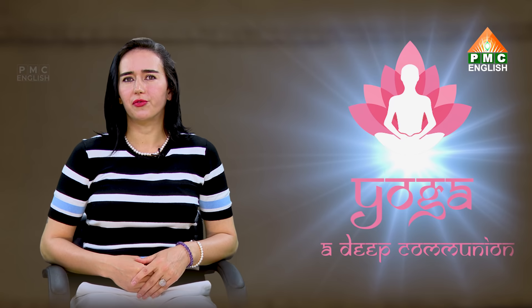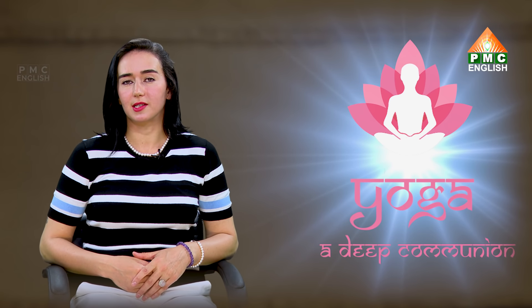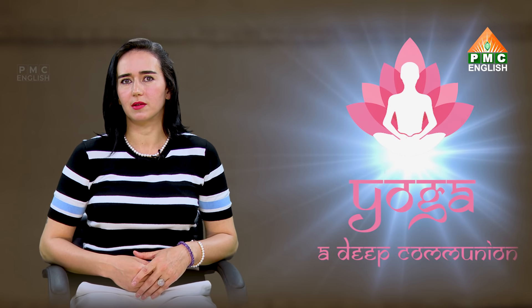Namaste friends, my name is Kai and I'm a yoga teacher. We would like to present you a yoga series that's called Yoga at Deep Communion. The first episode of this yoga practice is Ashtanga Vinyasa yoga for beginners — for very beginners actually. The practice will go from 15 to 18 minutes maximum, finished with Shavasana.